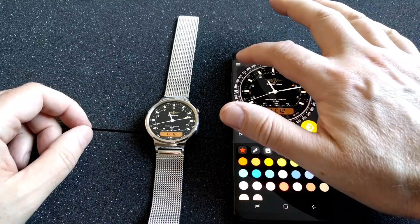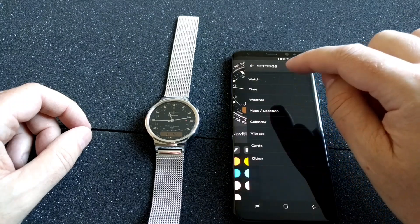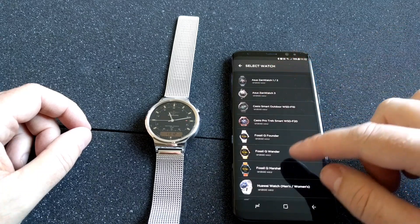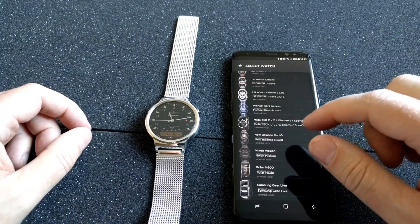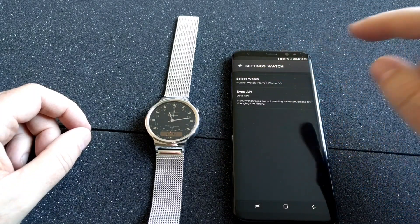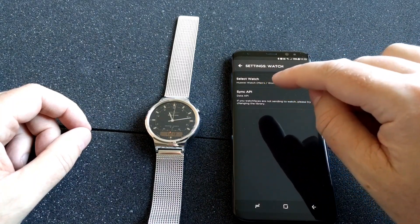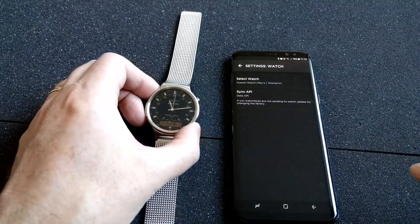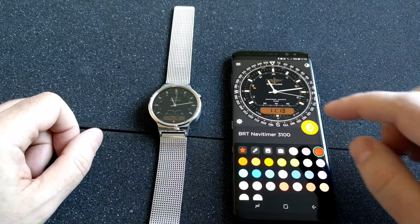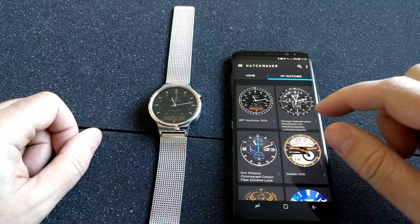How does this really work? In Watchmaker you go into Settings, and under Watch you select which watch you have. Here are all the watches the Watchmaker app supports. I have chosen my Huawei watch, and down here you have a Sync API, which makes it possible to send the watch face over to the watch itself from Watchmaker. So that's really it — this is awesome. Go check the app Watchmaker out!